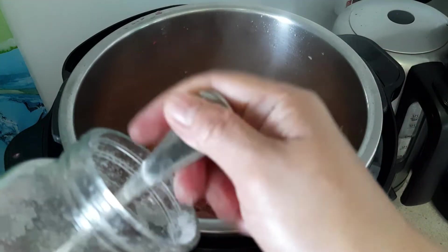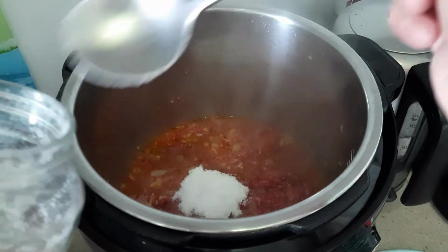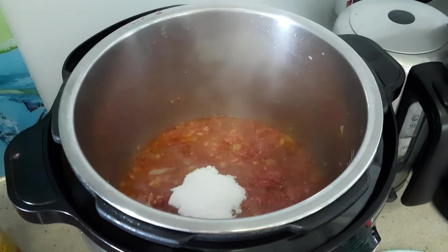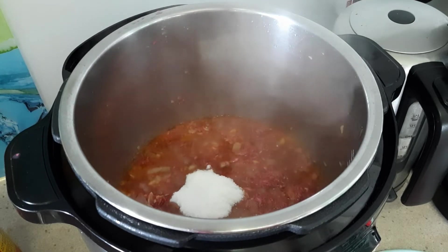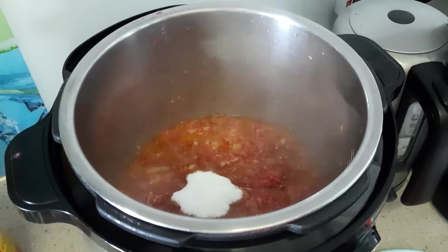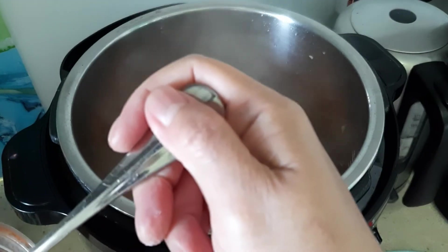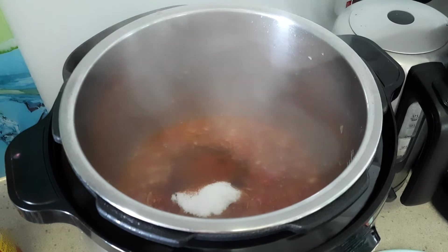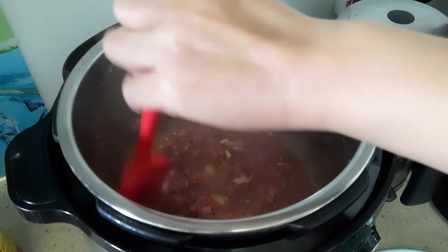Now we can add sugar — you can use brown sugar if you have it. About two spoons. Add the sugar. And the paprika — half a spoonful. It's salty and sweet, sweet and salty.